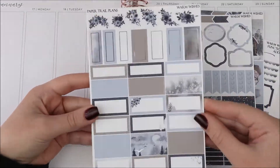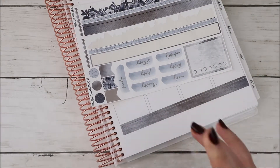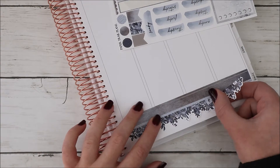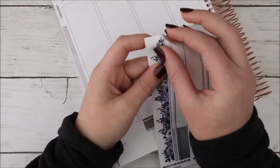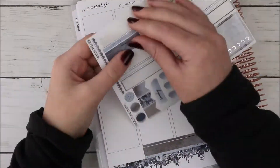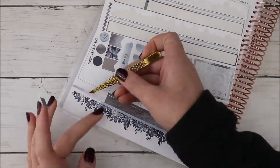Hey guys, it's Shani and I'm back today with another Plan With Me. For this week's spread I'm using a kit from Paper Trail Plans — a new-to-me shop. This is the first time I've used one of their kits, and I really loved it, especially the bottom washi, which I thought was so unique. I haven't really seen that done before where it's cut out like that.